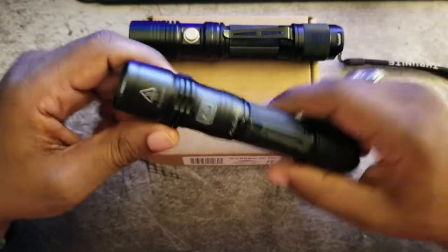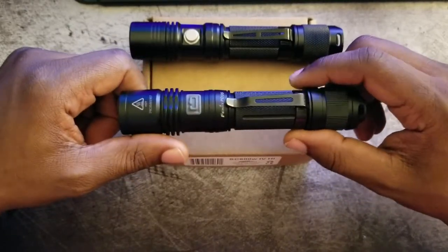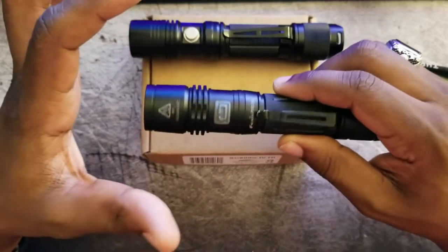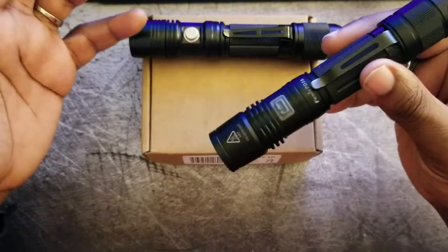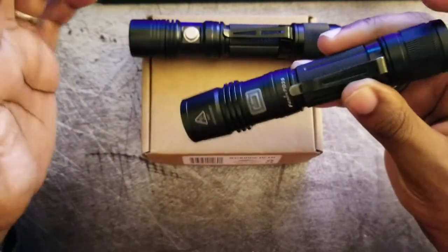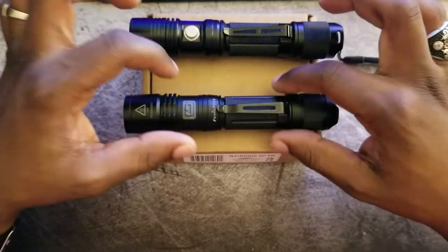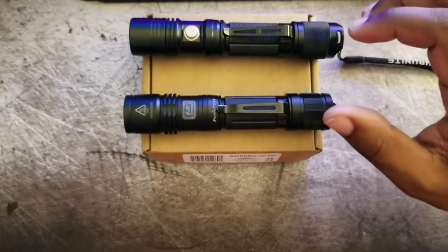Moving on — the PD35, just for a small review: amazing light, definitely garnered a lot of attention and praise for good reason. It is a dependable light you can count on. The simple functions and interface never fail. Every single time I hit that light it turns on, every time I change the mode it works. You'd be surprised at how many lights are so overly complicated that the functions don't work as advertised or are not consistent in their operations.